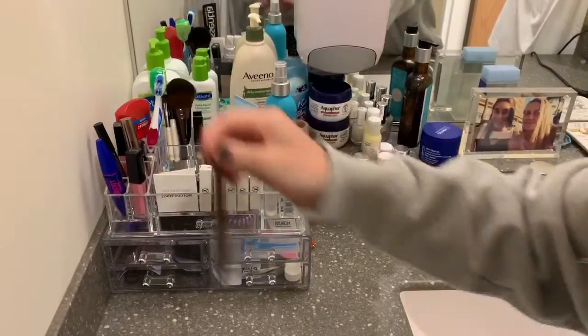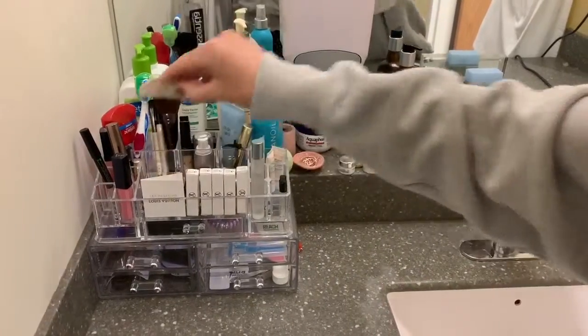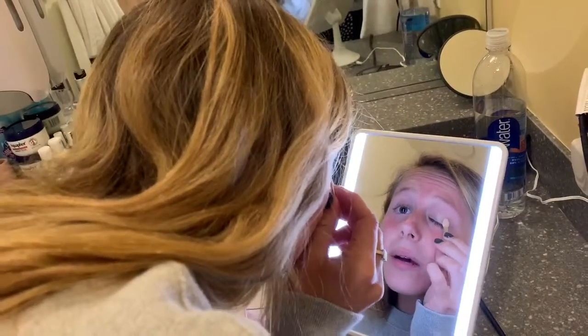So first you have to start by putting your eyeshadow on. You have to put this on before you put the eyeliner on or you won't be able to see it very well. So you start by just dabbing a little bit all around.